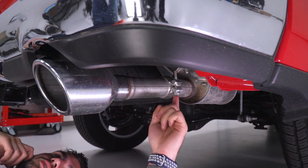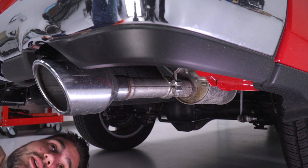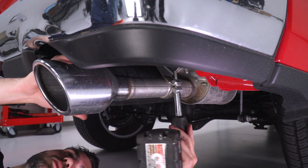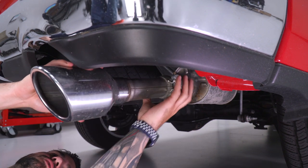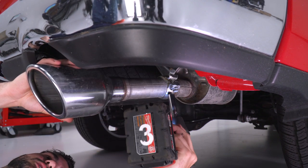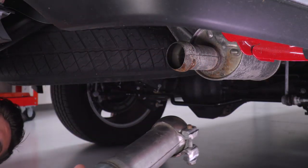What you're gonna have to do is just loosen this clamp up here holding the tip and that extension tailpipe to your muffler. Grab a 13-millimeter socket and just loosen this up with an impact gun or a ratchet. Once it's nice and loose, that'll break free. You may have to completely loosen it up for it to come off.